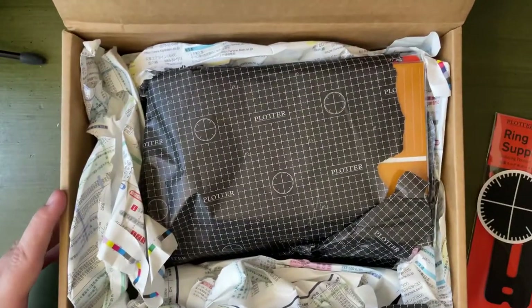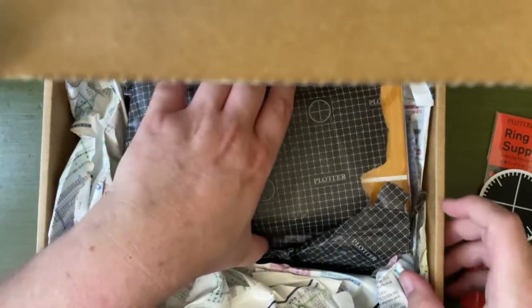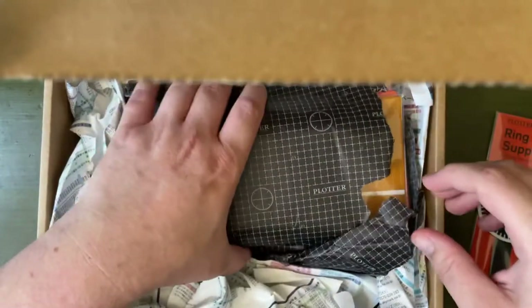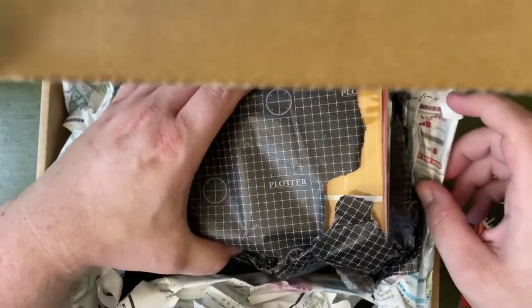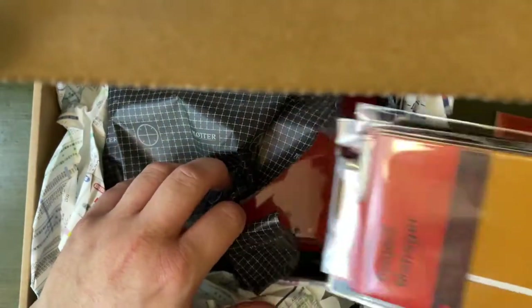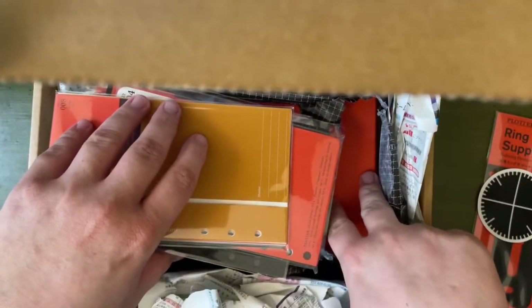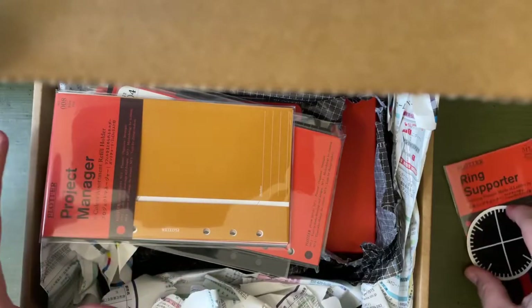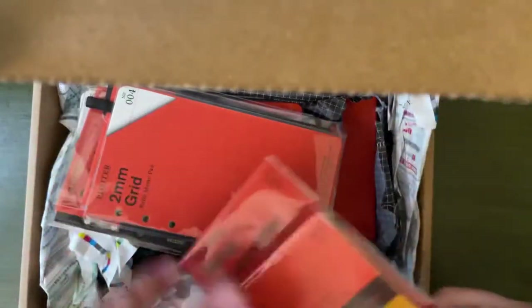So let's just sort of open this up. The box isn't so big. I took the packaging, like the invoice sort of label out. There's just a lot of paper here. I'm going to grab these. The leather binder itself is on the bottom, so I'll sort of show you the inserts first, then I'll grab the binder.